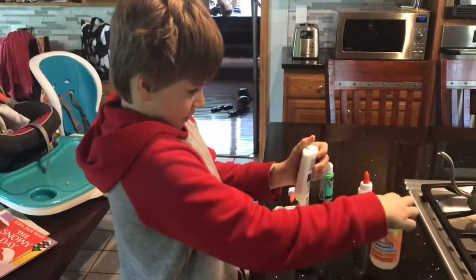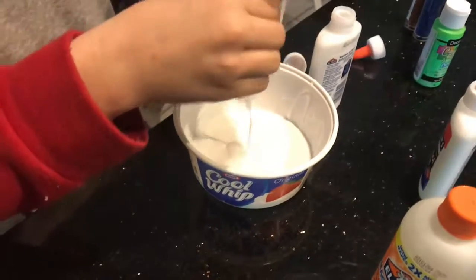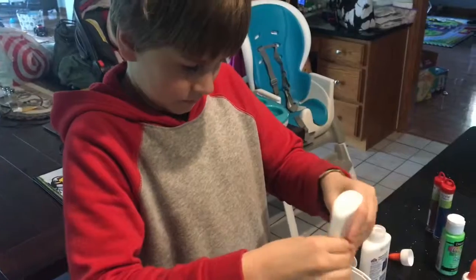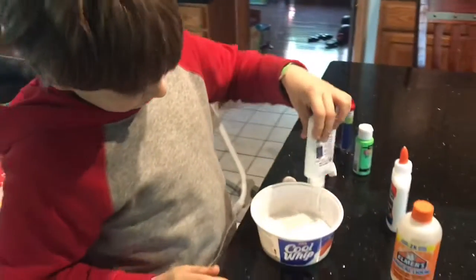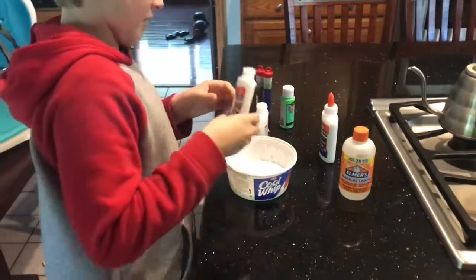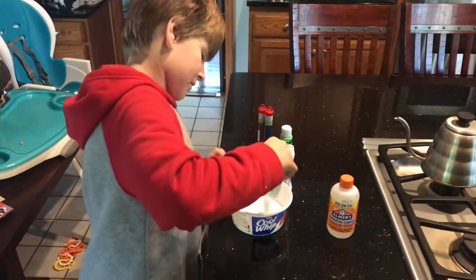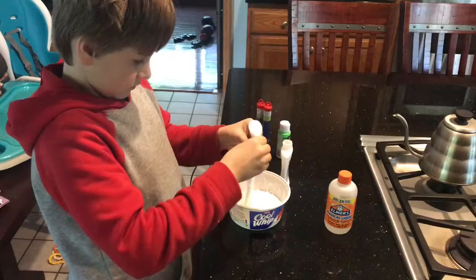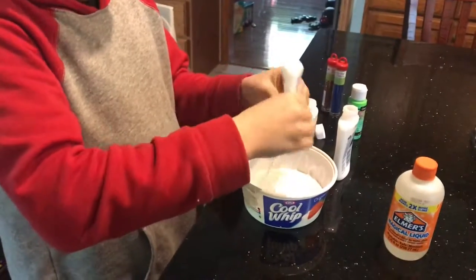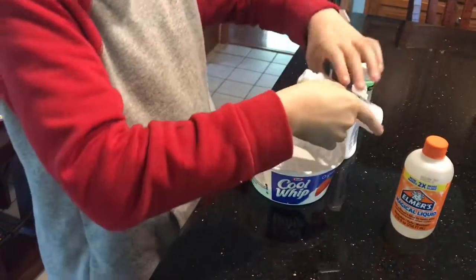Whatever that is — there's a magical liquid. Okay. There's that bottle, and here's the final bottle. This is a lot — this has already filled it up like half of it.